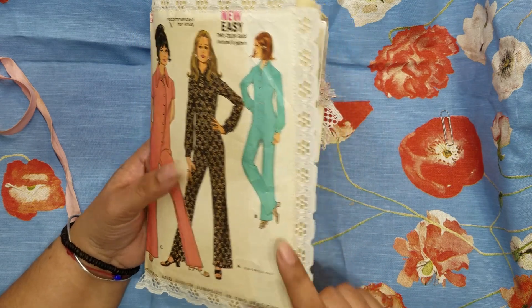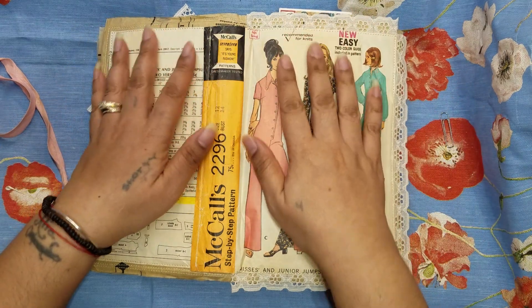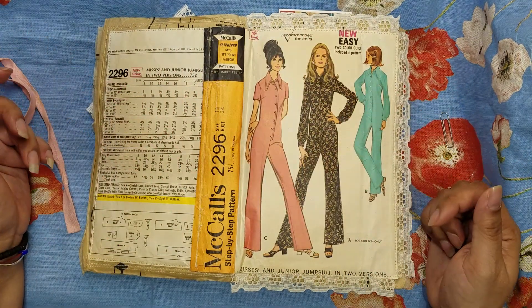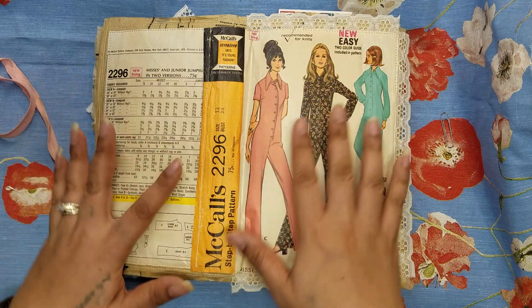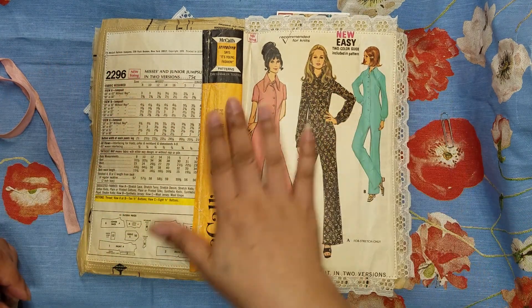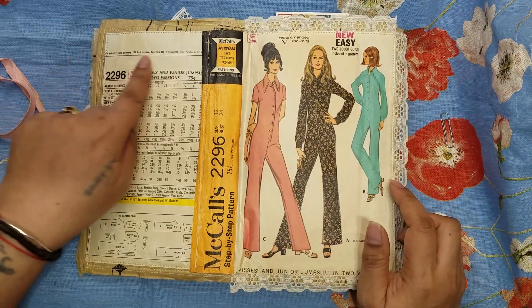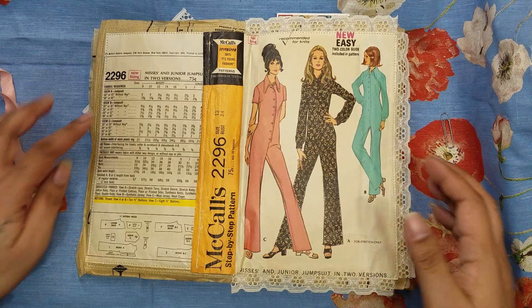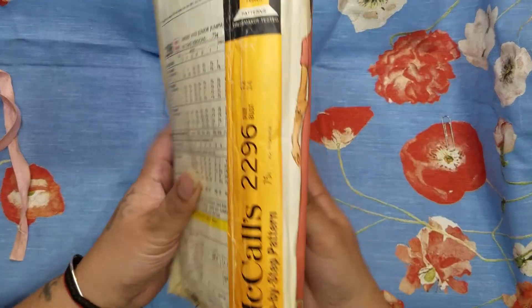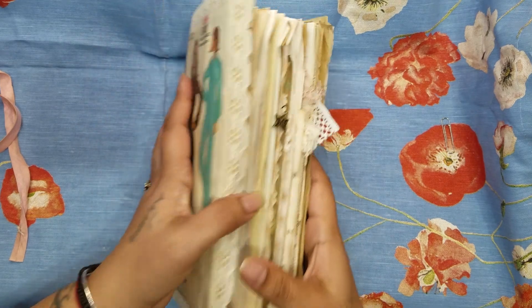This is also the only one of the journals where — let me just see if I can find the middle — I used the actual pattern package, the envelope that the patterns come in. I did have to do a little cutting and pasting so it would fit together, but I liked the whole thing. I was trying to get this as a spine; unfortunately it didn't really line up as a spine, but that's okay. I also got it so you could see the copyright date — it's copyright 1970 — and this was the back of the package. So that is it, and let's get right inside.